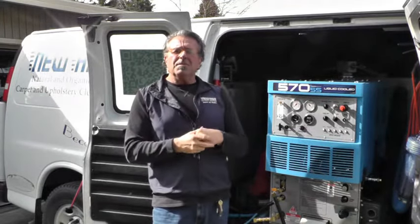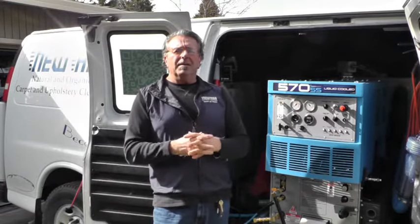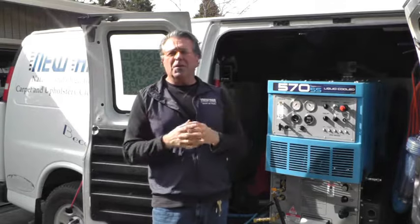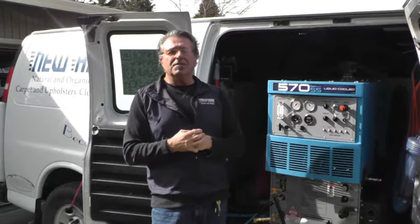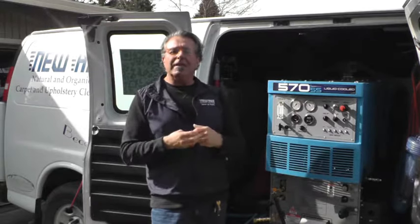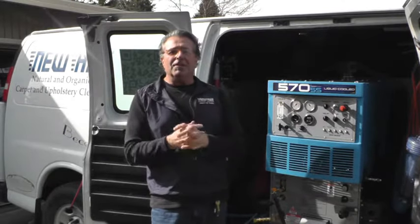I have a tremendous customer base in Ashland and Medford. Once people use my service and see that I do all the work, they usually don't go anywhere else. Thank you for watching — I hope you give me a call at 541-531-9318. Thanks an awful lot for watching.